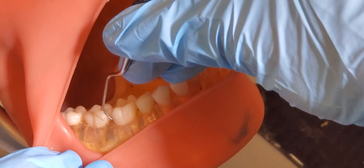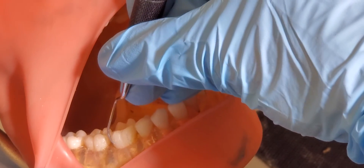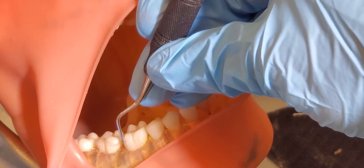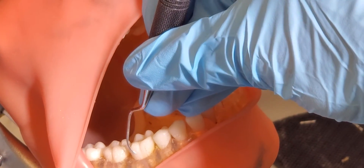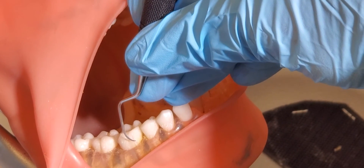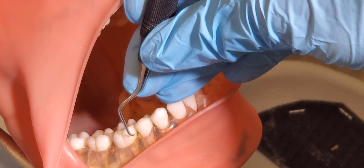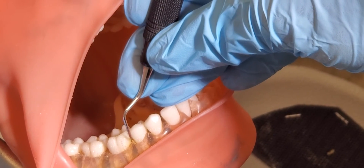Again, with this instrument, we want to make sure that we're on the tip third — not the middle third, the heel third, or even just on the straight tip. We're going to start on the tip third, and then as we're going around, it stays pretty flat until about right here at the line angle. Then we're going to have to start rolling a lot more as we go in approximately like that — you can see a lot more rolling right there.